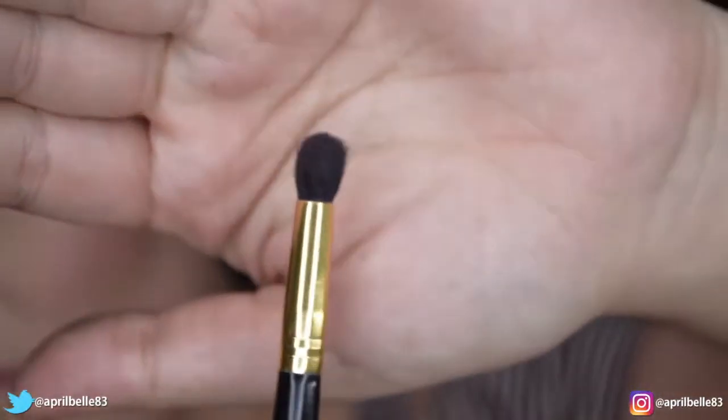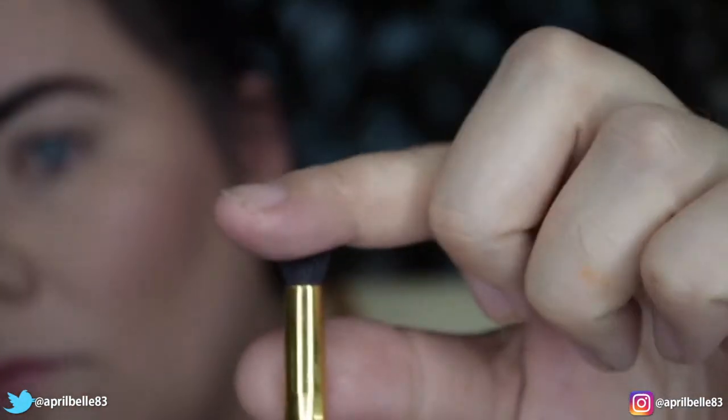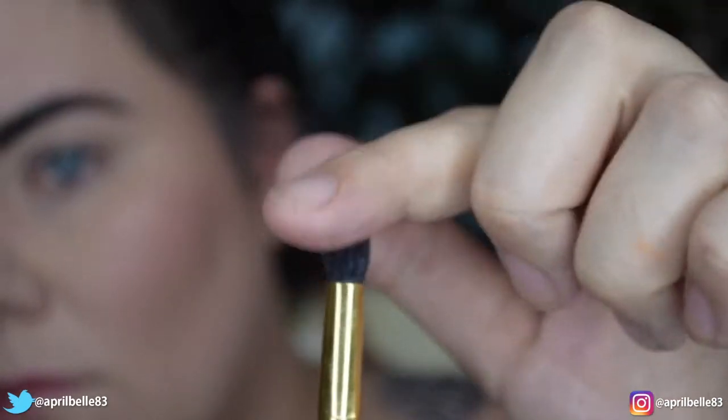Next we're going to be grabbing a smaller dome brush just like this one. As you can see it's a little bit more dense but it has a bit of a fluffy edge on it as well.